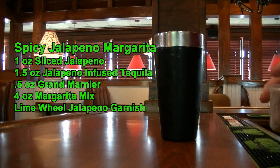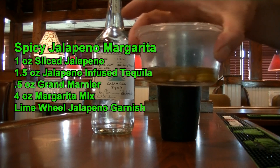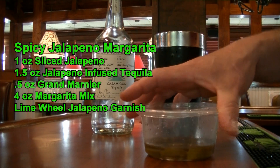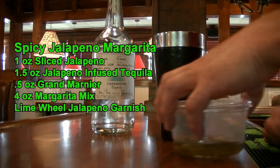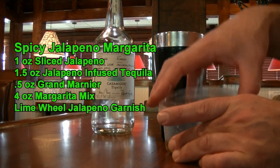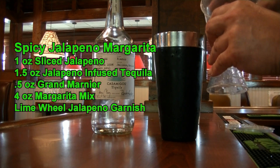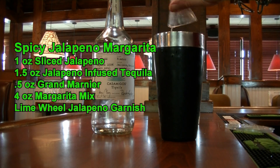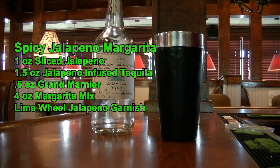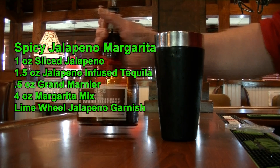Now on top of that — I started infusing this yesterday — what this is, is a Casamigos tequila that I have added some jalapenos to and let it infuse overnight, so it has been in there about 12 hours. You can leave it as long as you want depending on how much spice and flavor you want. So we are going to add an ounce and a half of this to our mixing tin. And on top of that, we are going to add a half ounce of Grand Marnier.